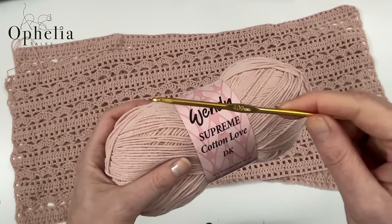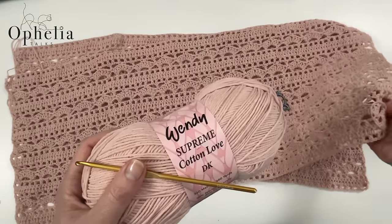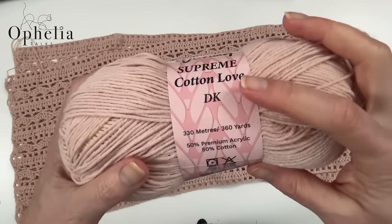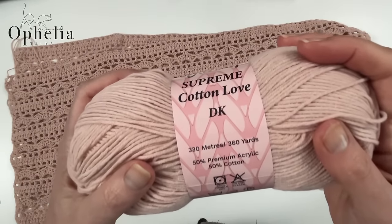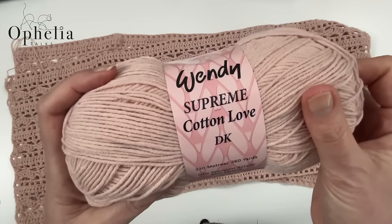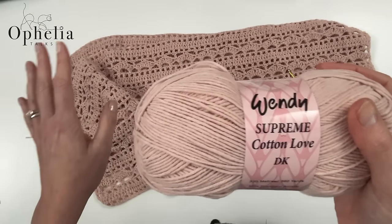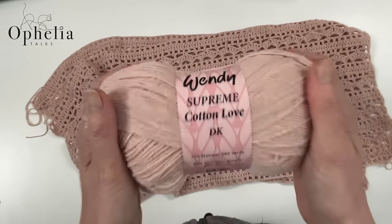But because I want a looser and more relaxed fabric, I'm going to use the four millimeter hook. That will give me a fabric that's lovely and loose — not too loose, but just a little bit more lacy than what I would normally create. So go up half a hook size from what you usually use for DK. The yarn I'm using is Wendy Supreme Cotton Love Double Knit DK, a mixture of acrylic and cotton — a lovely yarn for a summer wearable. I'm using two balls, one for each panel.